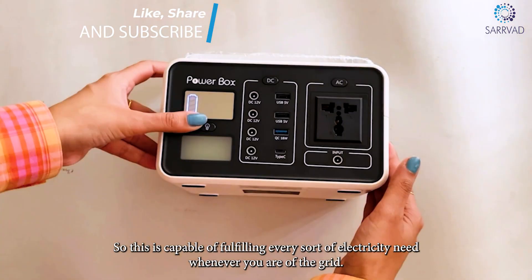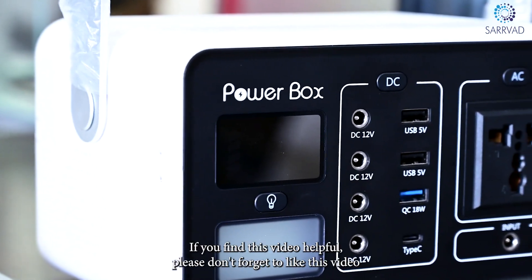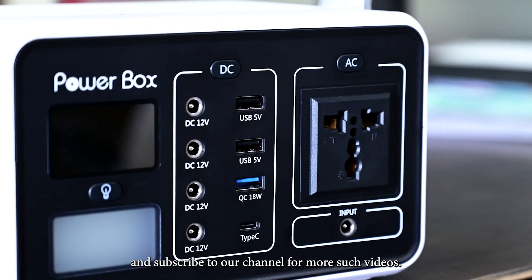So this is capable of fulfilling every sort of electricity need whenever you are off the grid. That is it for today's video. If you found this video helpful, please don't forget to like this video and subscribe to our channel for more such videos.